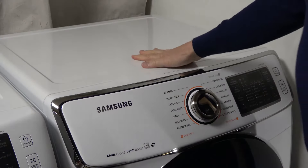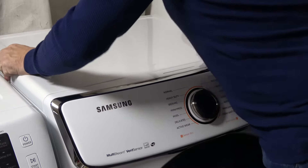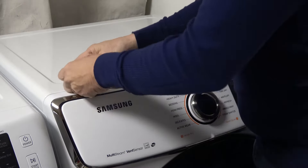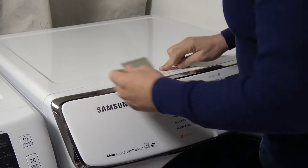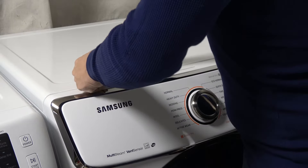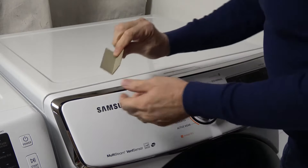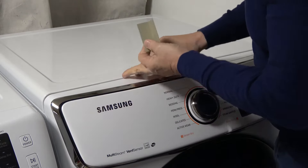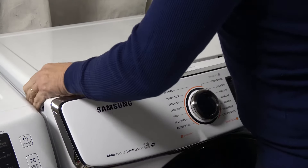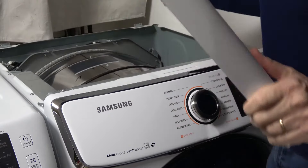The lid should slide back. This one doesn't want to budge, so I'm just taking a piece of plastic. I could try using a screwdriver in here, but I don't want to damage the finish. So a piece of plastic is what you want. Basically I'm just pushing against the lid, and this lid can now slide back up and out of the way.